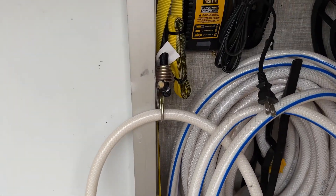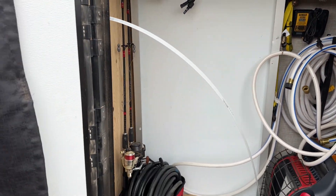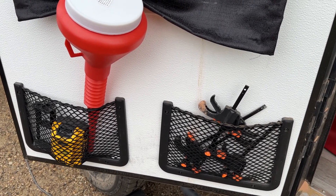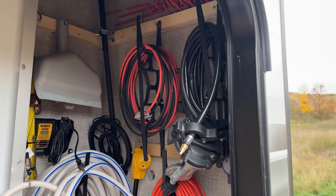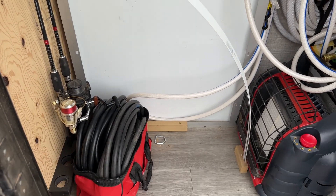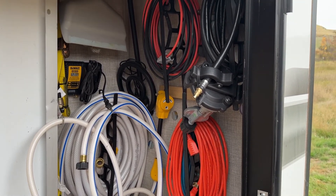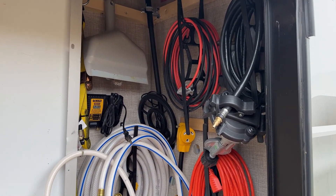I use 20 volt DeWalt for all my tools on the road — I have a drill, an air compressor, and a vacuum. These nets were in the bunks for storage; I moved them to the door here and it works out nicely. There's a 30 amp power cord and extra extension cord, then two smaller light duty extension cords, red and black cable for solar, and propane hoses, water hose, and adapters. All kinds of stuff in here.